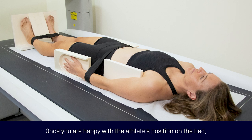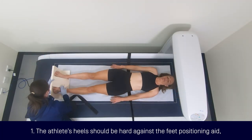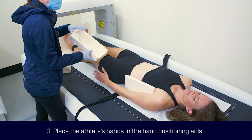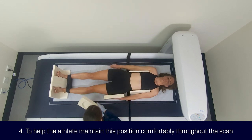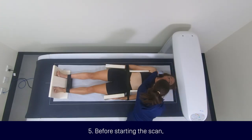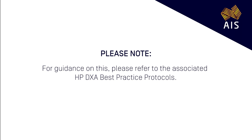Once you are happy with the athlete's position on the bed, please place the positioning aids in the appropriate place. One: the athlete's heels should be hard against the feet positioning aid and secured with Velcro straps. Two: ask the athlete to bring their arms out laterally so you can easily position the underarm aids. Three: place the athlete's hands in the hand positioning aids and ensure they are in the mid prone position. Four: to help the athlete maintain this position comfortably throughout the scan, a second Velcro strap should be secured around the arms and trunk at the level of the forearm, 20 to 30 centimetres above the top of their gluteals. Five, and lastly: before starting the scan, make sure the athlete's head is positioned in the Frankfurt plane. For guidance on this, please refer to the associated HP DEXA best practice protocols.